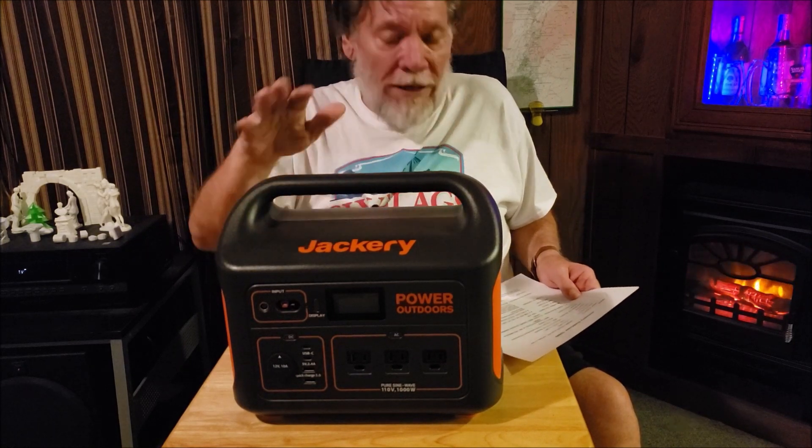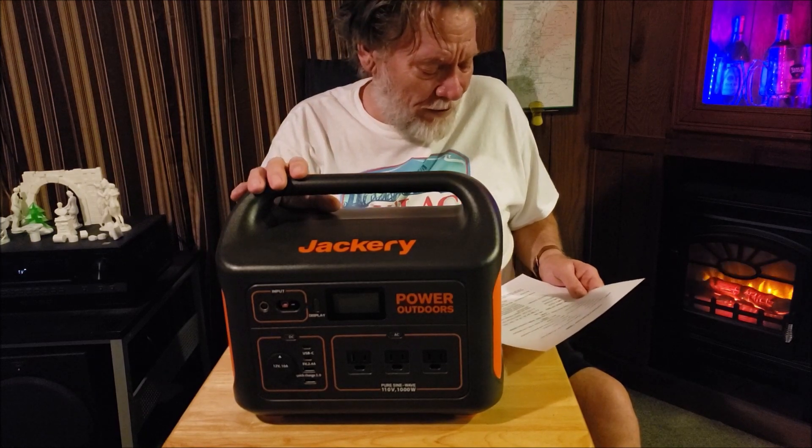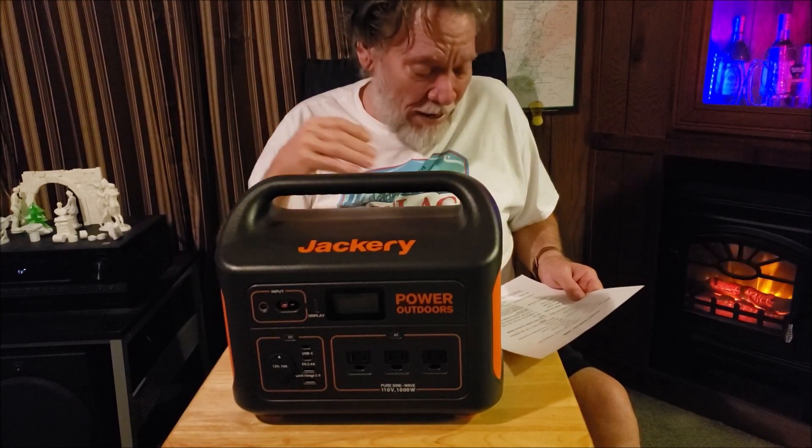Weight: 22 pounds. And I'll talk to you about that in a second — how that's advantageous to me anyway.